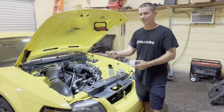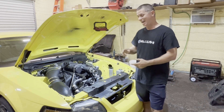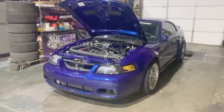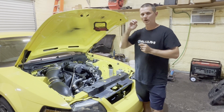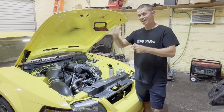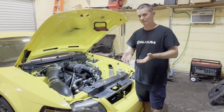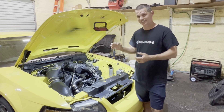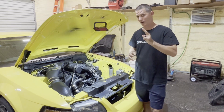Recently I was tuning a guy's car and I got some very interesting data logs I'd like to show you — it's a classic example of why you should have two widebands, or at the very least weld a bung in the other bank of cylinders and move your wideband sensor across and check both banks as you're slowly ramping up the fuel and the power and getting your car dialed in. In this case it's exactly what we were doing, but with dual widebands.